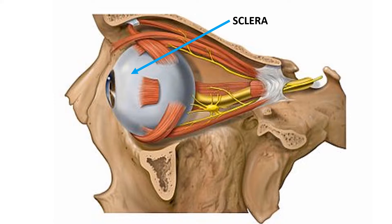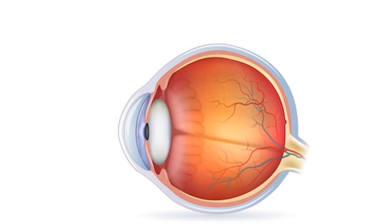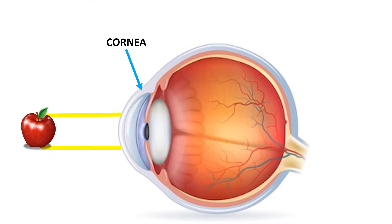The sclera is a strong layer of tissue that covers nearly the entire surface of the eyeball. The surface of the eye and the inner surface of the eyelids are covered with a clear membrane called the conjunctiva. Light is focused into the eye through the clear dome-shaped front portion of the eye called the cornea.